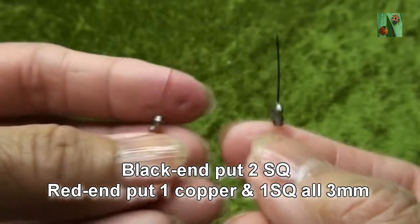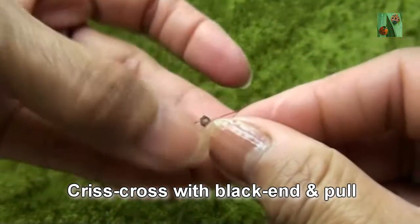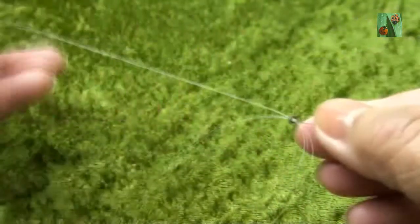Black end put two smokey quartz, red end put one copper and one smokey quartz or 3mm. Criss-cross with black end and pull.